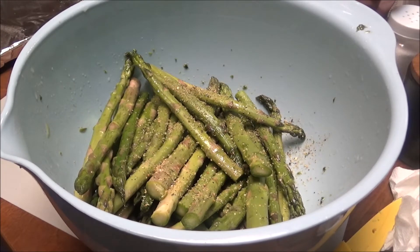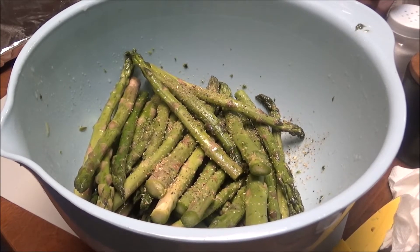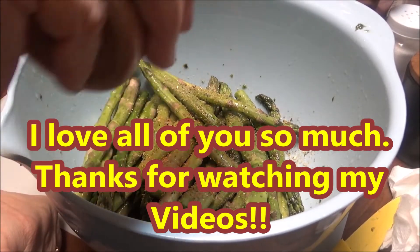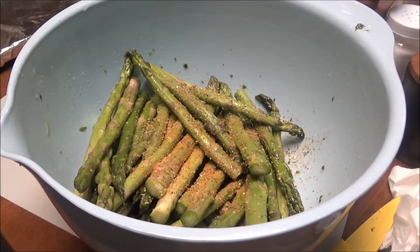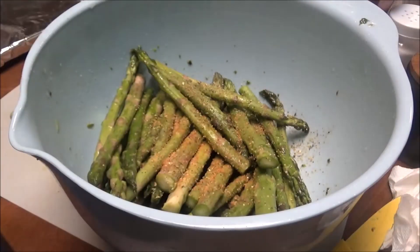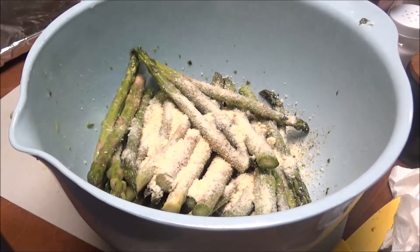When I pulled that top off the Morton Seasoned Salt, it doesn't have one of those sprinkle inserts — it just pours out. My favorite thing is I'm going to put grated Parmesan cheese on here. That is my favorite and I usually put quite a bit on here.